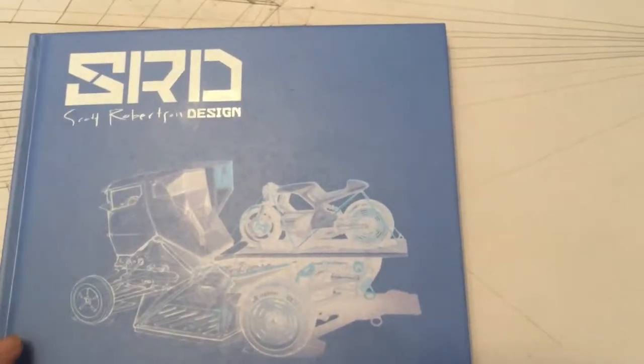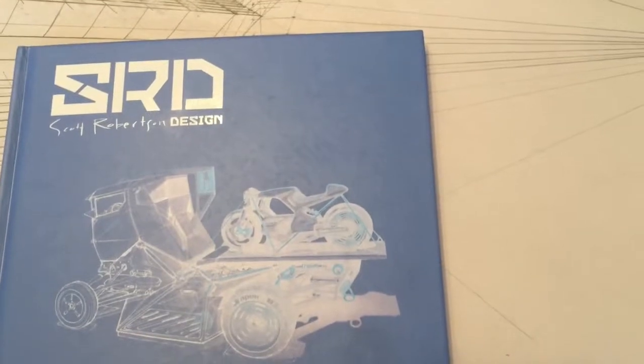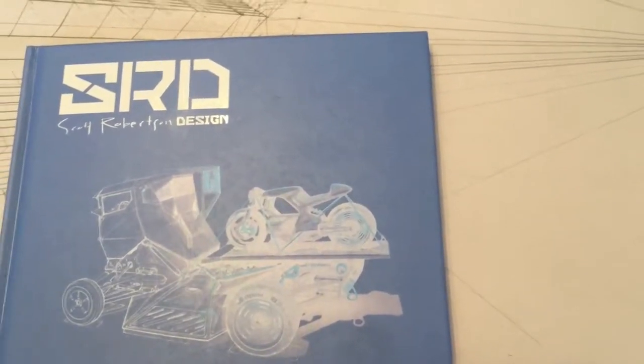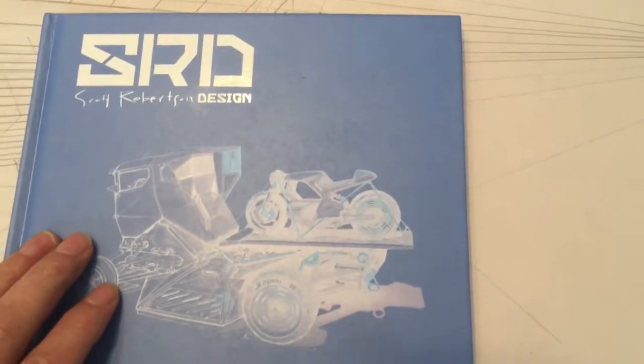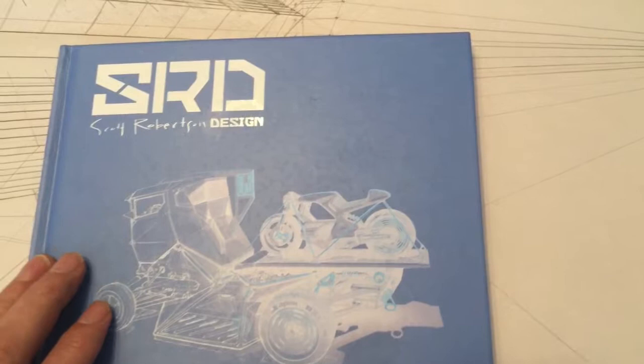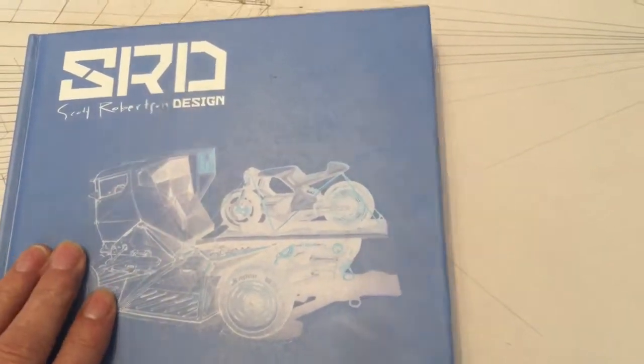Hi, this is a quick review of Scott Robertson's latest book, SRD Sketch Collection Volume 2. I've got one of these reviews up on my Facebook page, but it's too long for YouTube, so I'm going to try and whittle it down a little bit here.